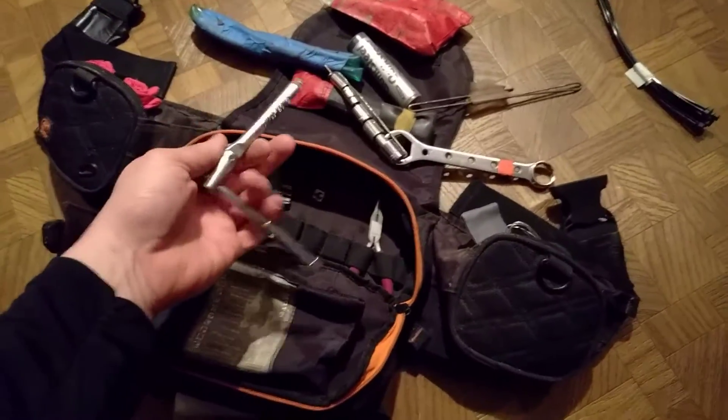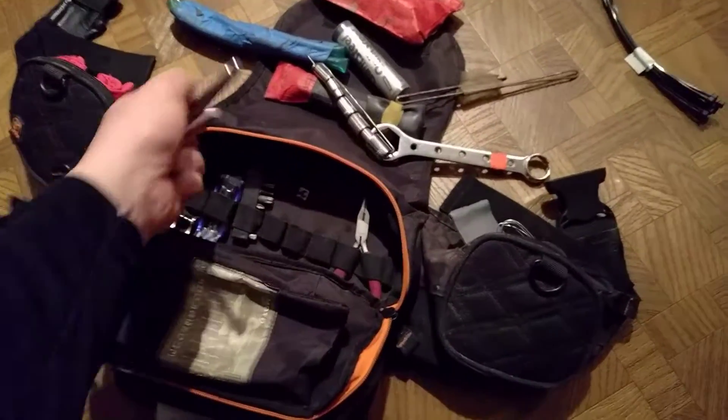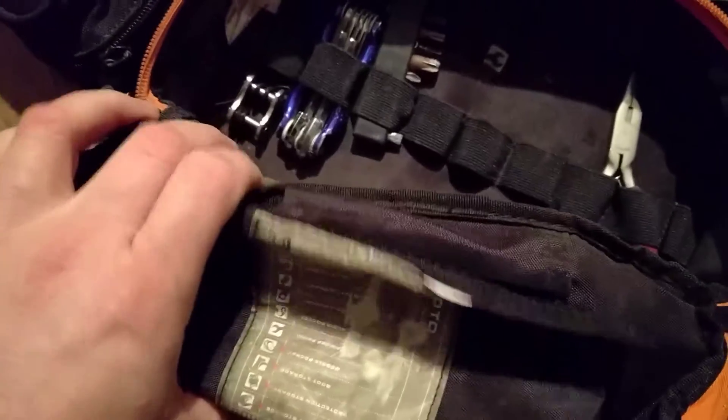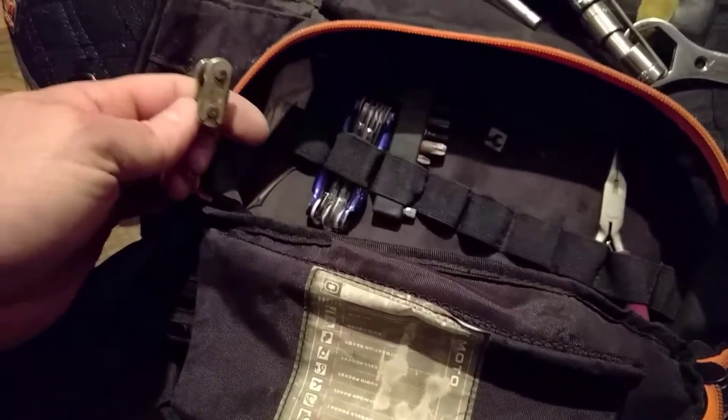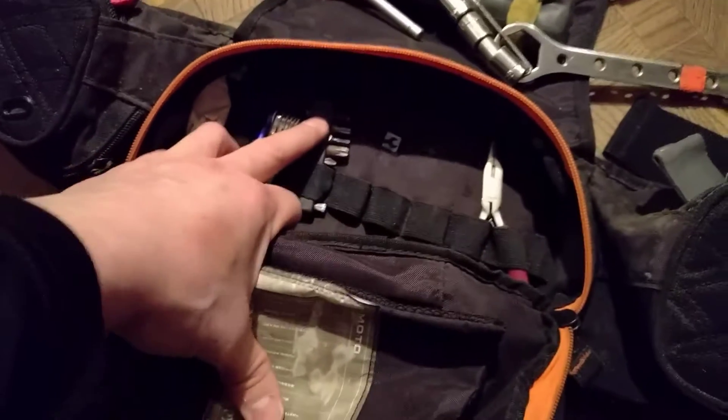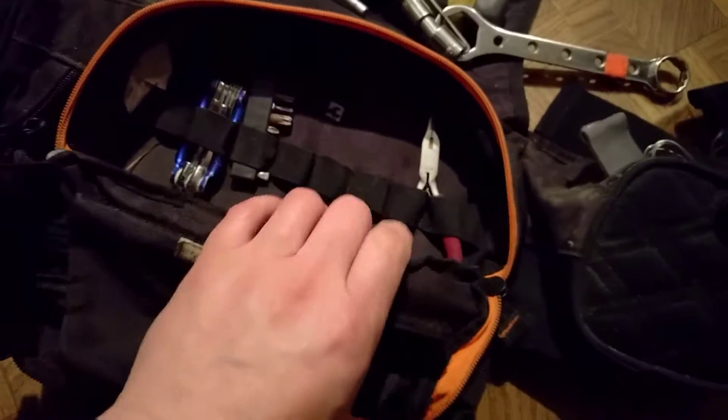This is my wrench for the sockets — it's a T-handle. Another master link, allen keys, bits, screwdriver and torx bits, and pliers.